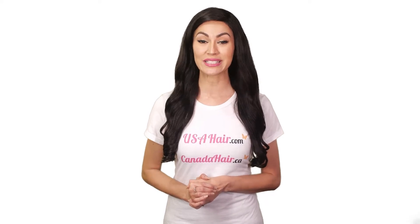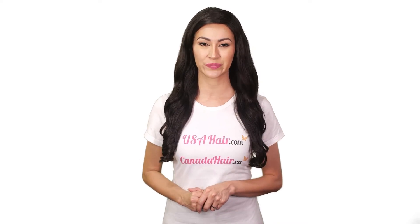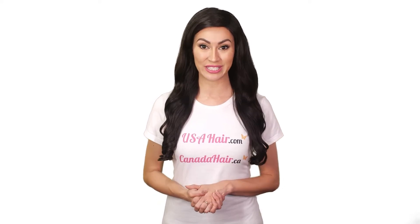After your toupee is installed, please wait 48 to 72 hours before washing your hair. Brush your toupee regularly and gently. The more you brush your toupee, the less likely it will tangle.